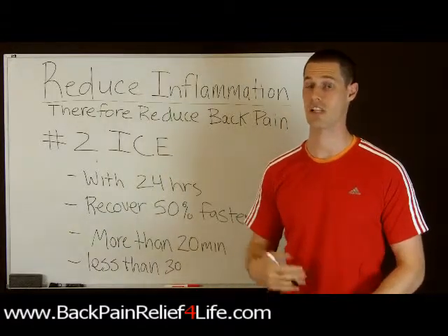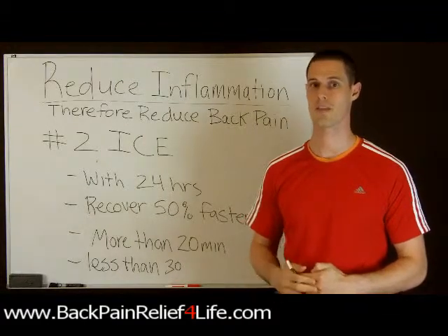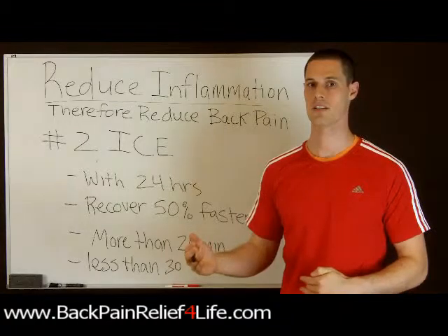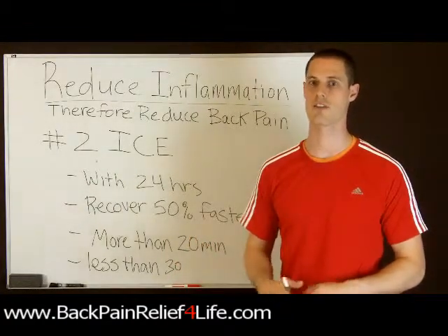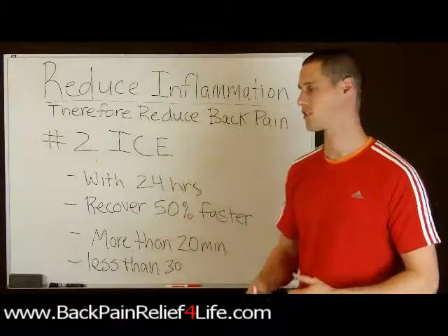So 50% faster is significant. For example, say you were injured and you didn't put ice on and it lasted two weeks — if you put ice on in the first 24 hours, it will only last a week. So that's just one example.